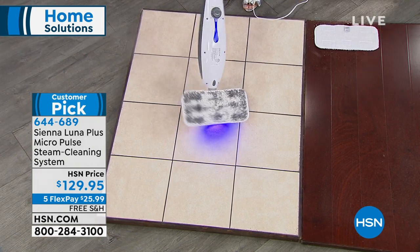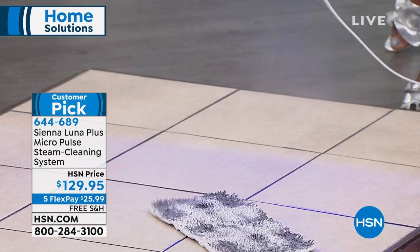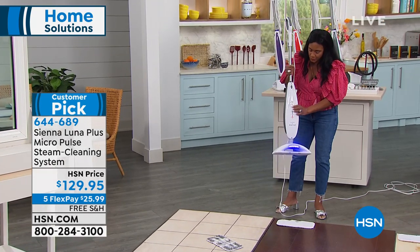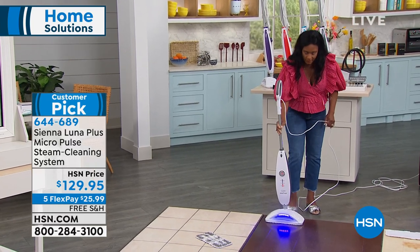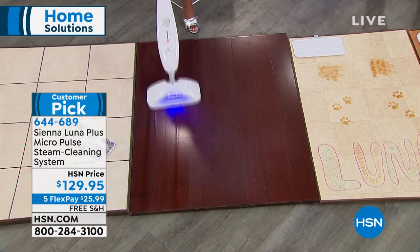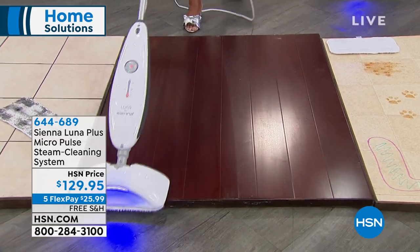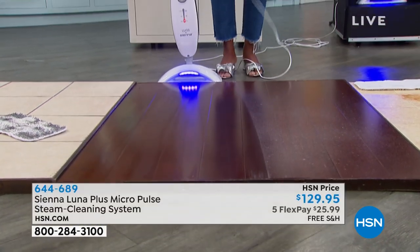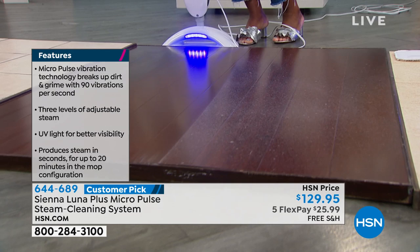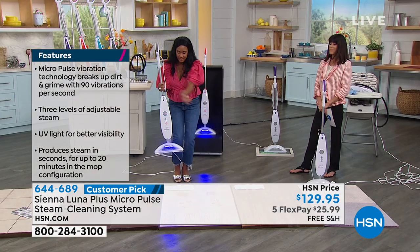So here is that dirty mop pad. I'm going to just pull that off. You throw this into the washing machine. Now watch this — I'm going to drop the steam down to level one. I'm going to turn the vibration off. At level one, we call it dust — there's dust, mop, and scrub. On the dust mode, it's a whisper of steam. I'm able to just pass this a couple of times over all your sealed hardwood floors. You don't want to hear the word moisture when talking about hardwoods. Look at the difference — look at how nice and clean that floor is versus where it's dusty and you have pet hair. It's going to clean and shine up those floors with the same unit. Then I can move over into the kitchen — I'm now in the kitchen.